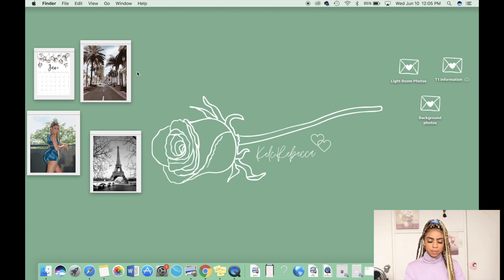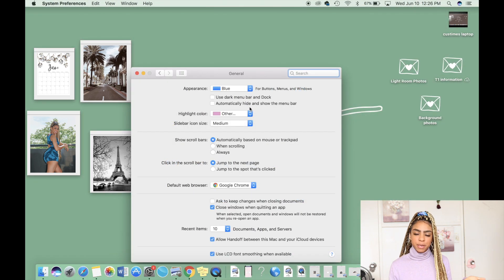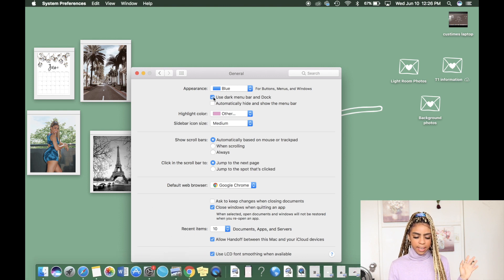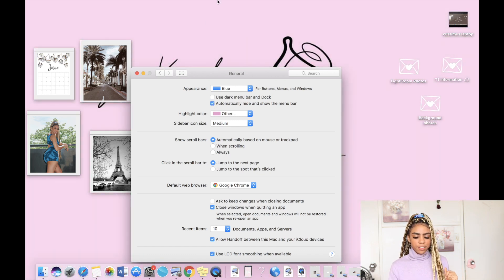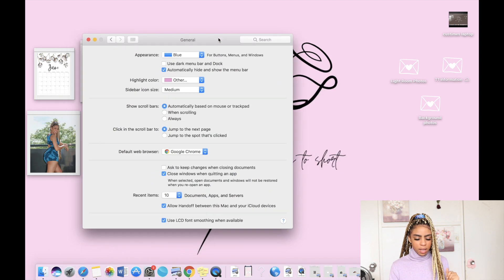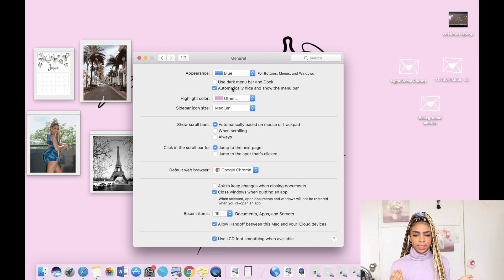The last thing I'm going to show you is how to darken or lighten your menu bar. Go into System Preferences, then General, and you'll see the option to 'Use a dark menu bar and Dock' — click on it and it turns dark, uncheck it and it turns light again. Another cool thing on this page is hiding the menu bar: click 'Automatically hide and show the menu bar' and it disappears, but if you run your cursor over the top it'll pop back up.